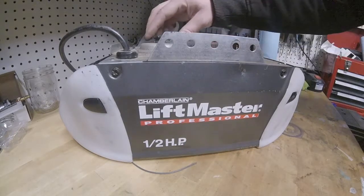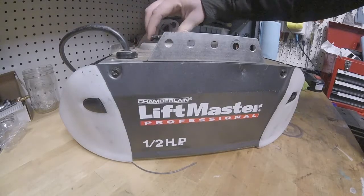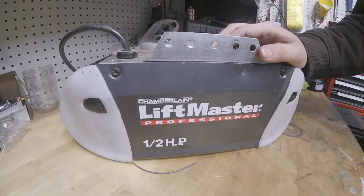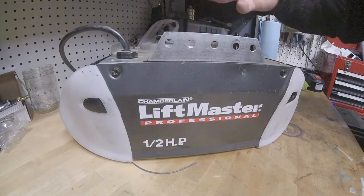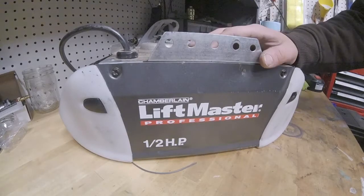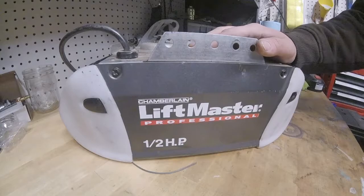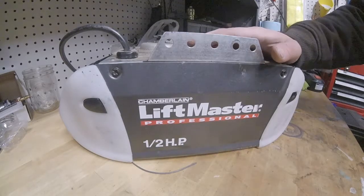So I went out to look at it and this gear on top was cocked over to the side like that. Now, I didn't think that this was a replaceable part, so I just told her the garage door opener was toast. She went and bought a new one. My brother installed it and reinforced the installation a little bit and she's very happy with that one because it's quieter than this one.